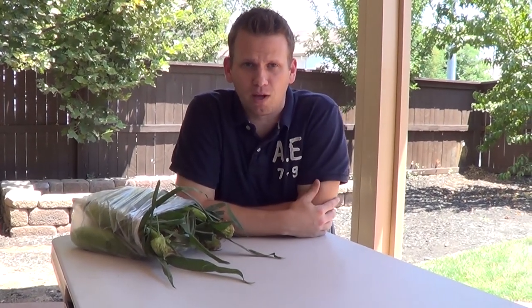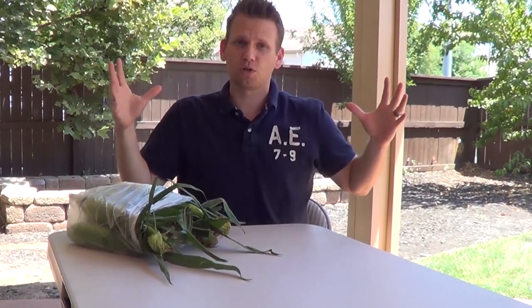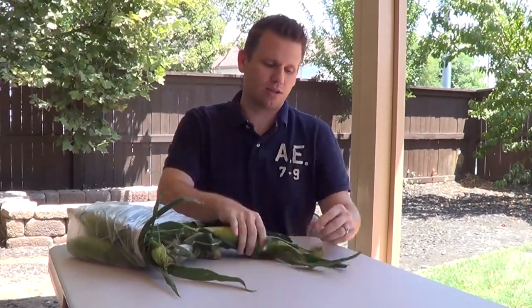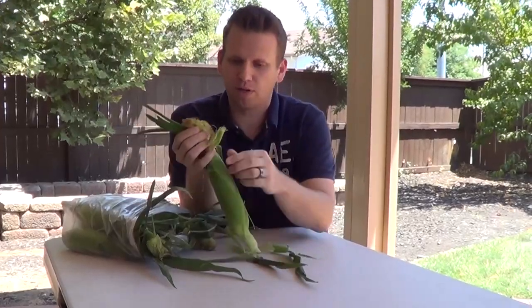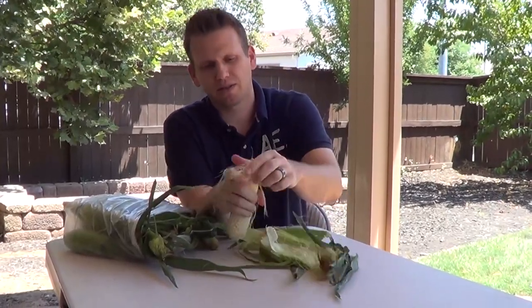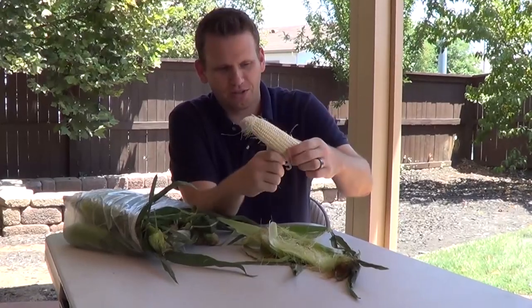So I grew up outside of Buffalo, New York in Lindenville on a 230-acre farm, and we would always drive past the local farmers. They'd have corn for sale and it was always so delicious, but it was always a pain because my dad would say 'go shuck the corn.' Even as a kid I knew that corn shucking sucks. When you're a little kid it's ten times as hard — you start pulling it and it's breaking, and then you have all the silk and all those corn hairs everywhere.